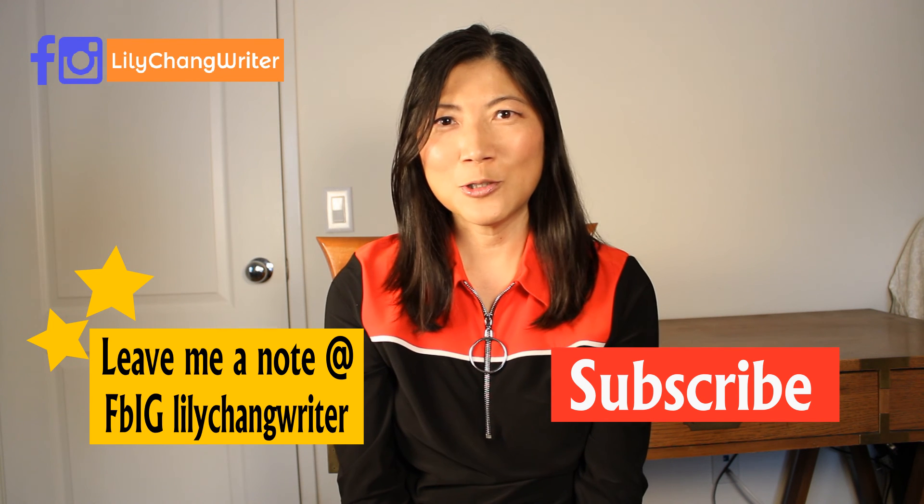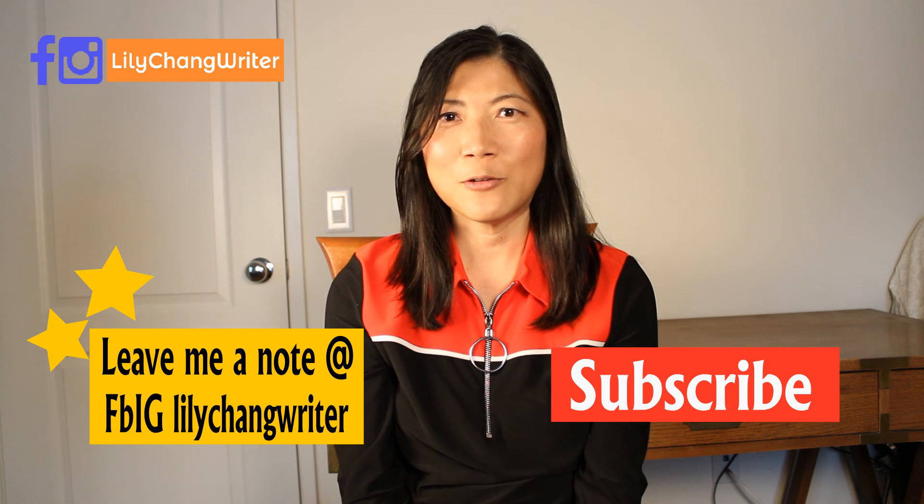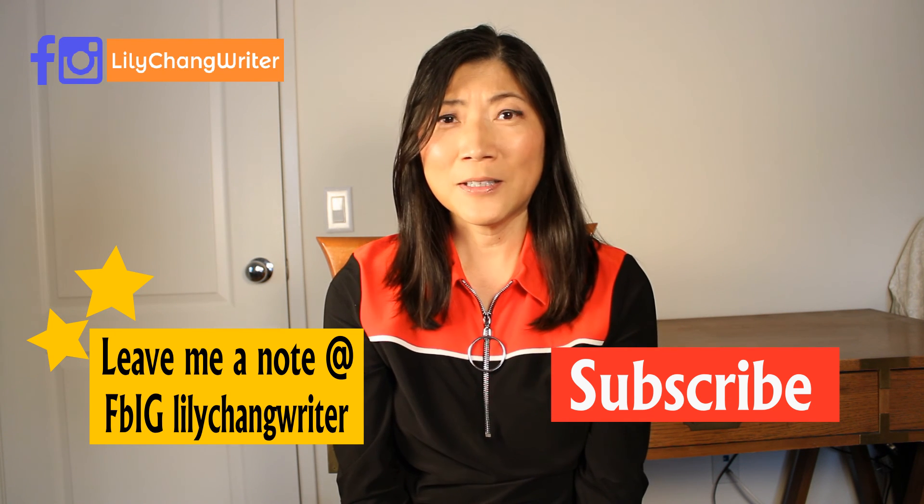Thank you for watching! Don't forget to subscribe on YouTube, or follow me on Facebook and Instagram — Lily Chen Writer. Let me know what you think about this program and how you're doing with your healthy balanced eating. Thank you so much, see you next time, bye!